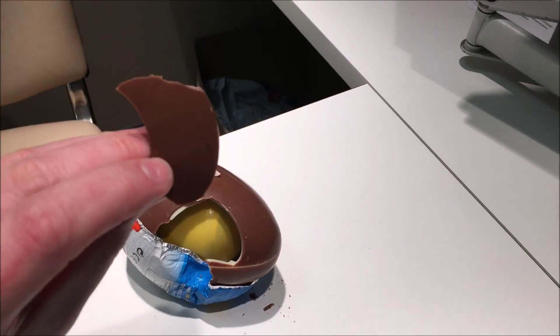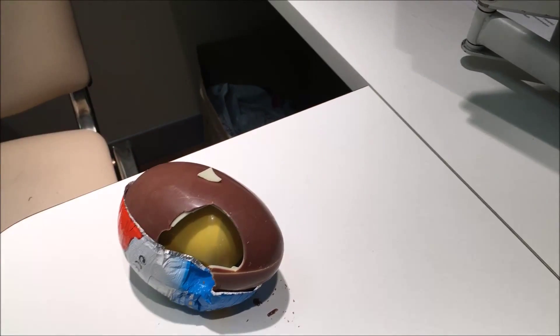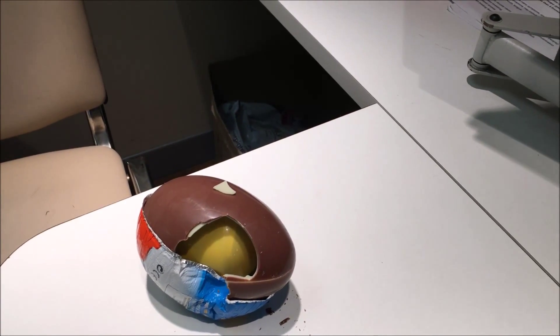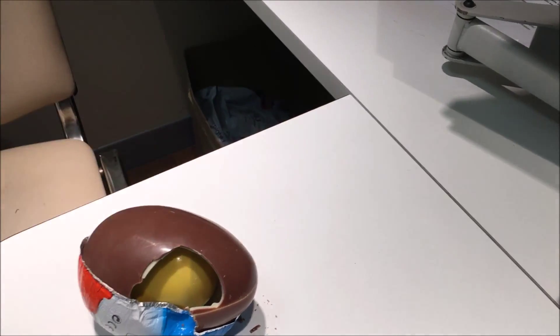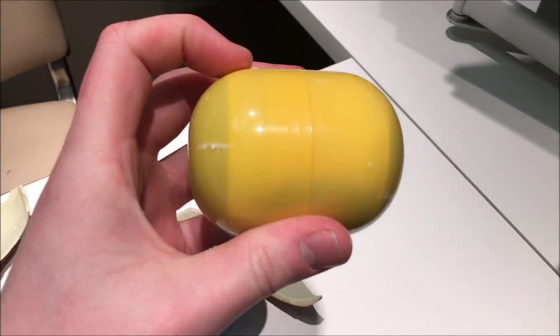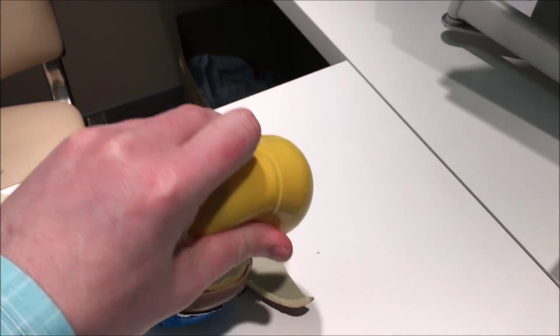It's the usual milk chocolate and white chocolate combined. So it's just like any normal Kinder Egg. But look, it's a giant pod instead of the tiny pods that you normally get.